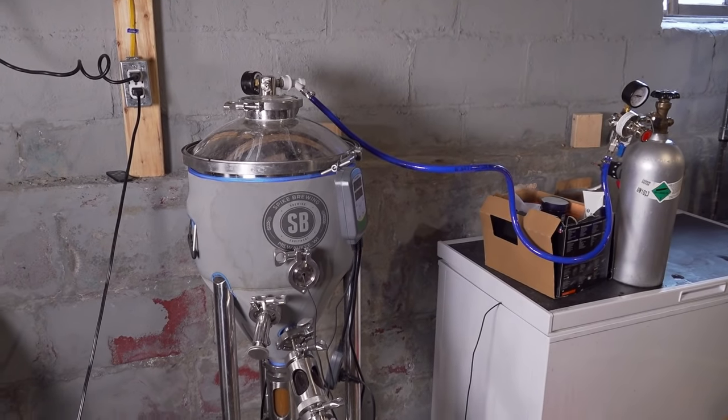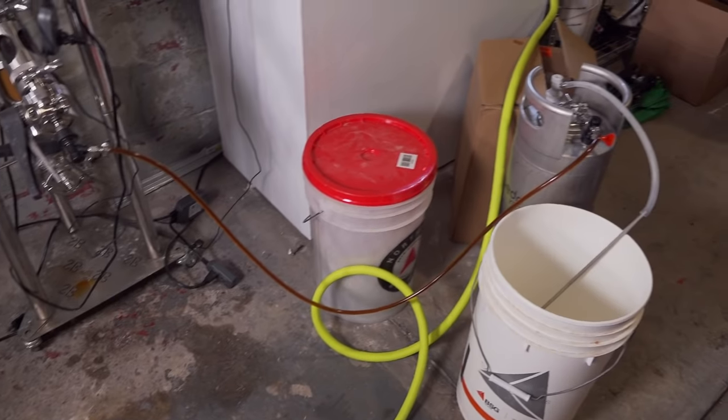Then I take my fermenter, hook a CO2 line to the top, hook a jumper cable — basically a liquid-to-liquid line — from the fermenter to the liquid post on the keg, and vent the CO2 out of the top of the keg. CO2 pushes the beer through that closed line into the keg through the liquid dip tube, filling from the bottom up and pushing CO2 out. Make sure your jumper line is purged of oxygen before doing this. That way the beer never touches oxygen when kegging. Afterward, I also purge the headspace in the keg with CO2 just to be very sure.